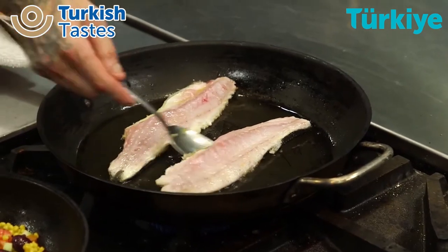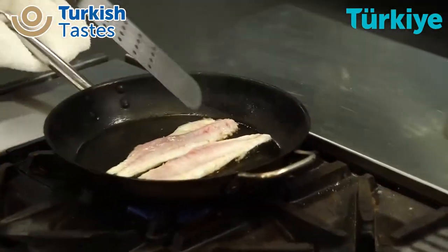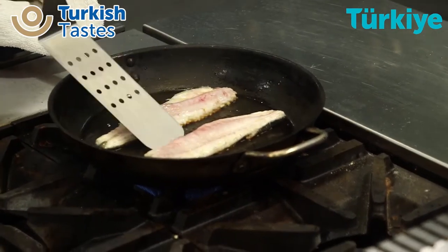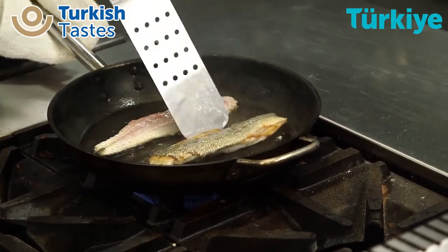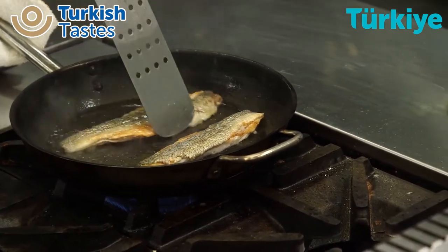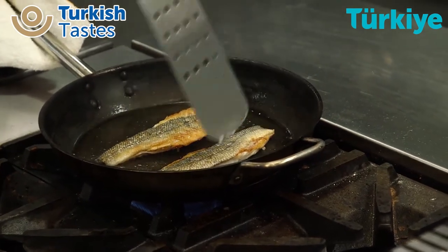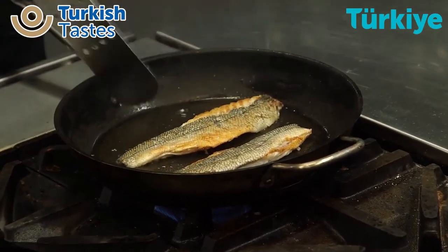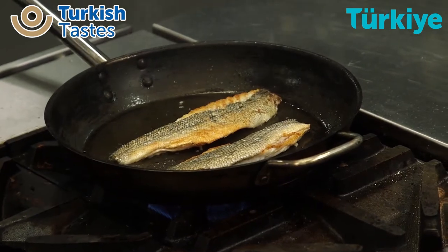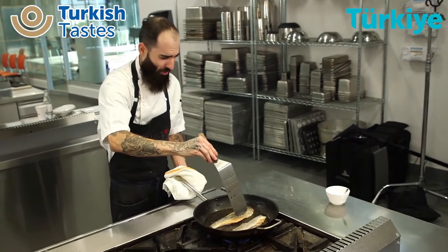We can come back to our fish — you can see that most of the top is already starting to cook, so we can get ready to flip it and get that nice crispy skin. Now typically, if we were French, we would throw in a bunch of butter and baste this. But we're going for a little bit more healthy cuisine here, especially with this beautiful Mediterranean fish.